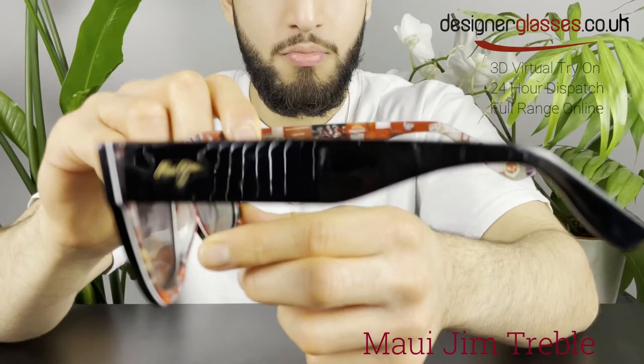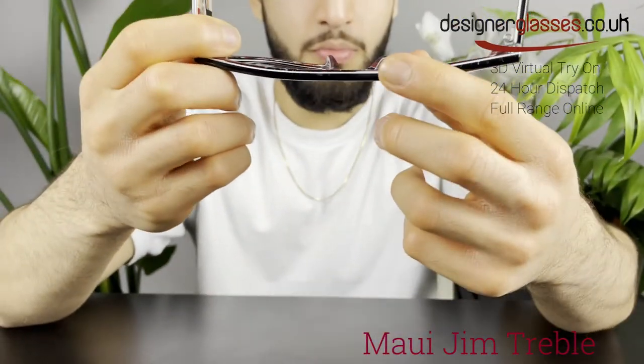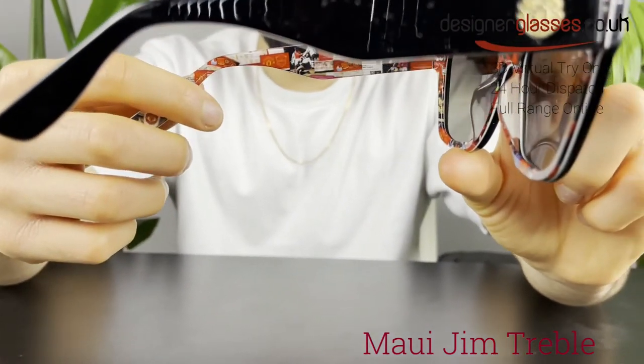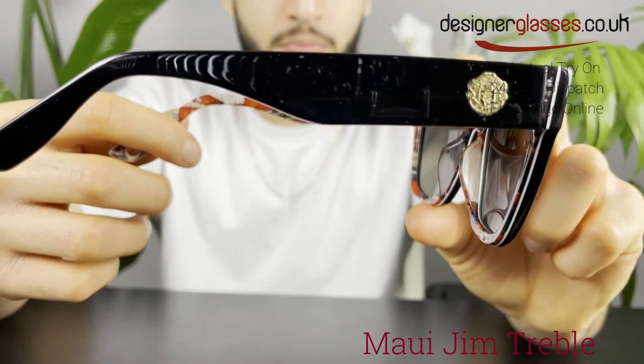The lenses in this sunglass are constructed from super thin glass, which provides the absolute crispest optics available — 20% to 32% thinner and lighter than standard glass — and it offers the best scratch and solvent resistance.